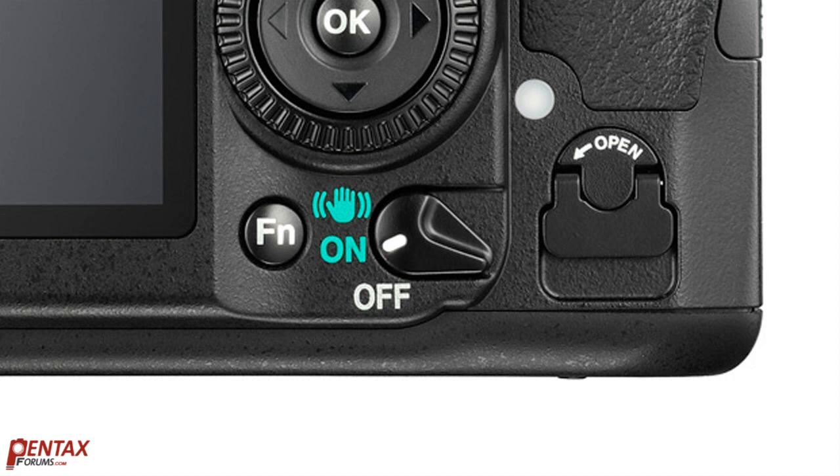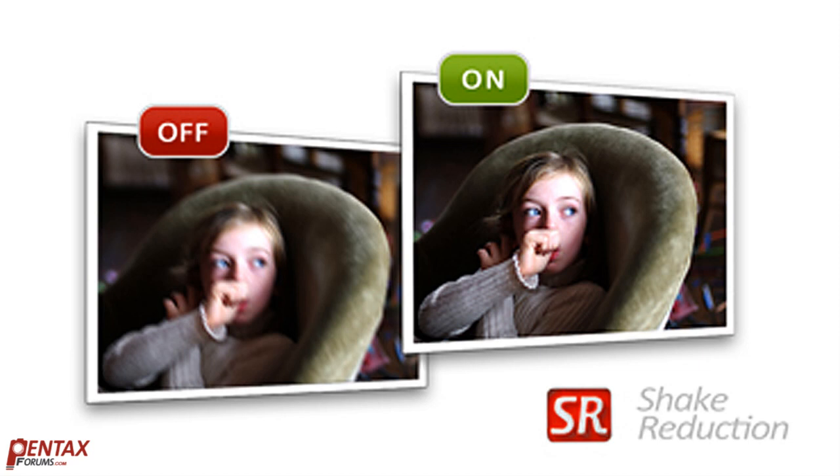To learn more about the pros and cons of the two stabilization systems, please visit Pentax Forums. For this tutorial, we'll only cover the Pentax shake reduction system, though most of the tips can be applied to either one.